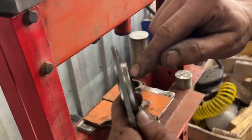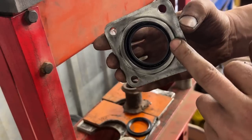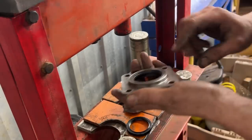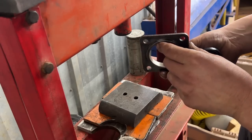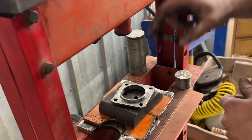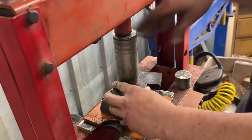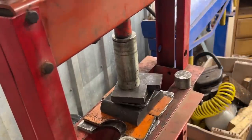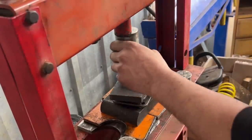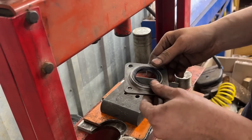Now let's do our seal. We have a wider flange here and narrower here. The narrower one goes in. The seal needs to be flush with the wider one. The wider one is up. The seal goes with the open part down towards the oil. And now we are ready to assemble.